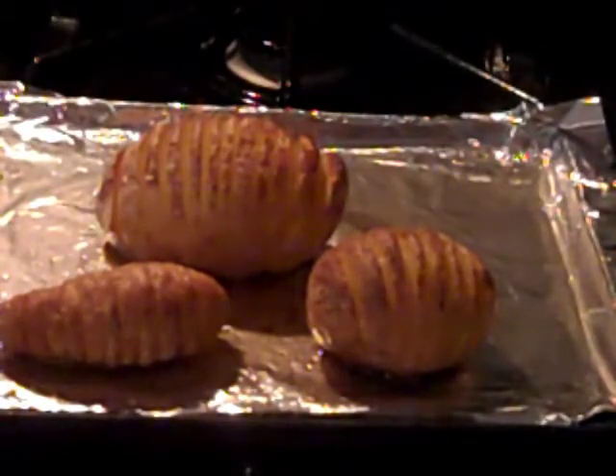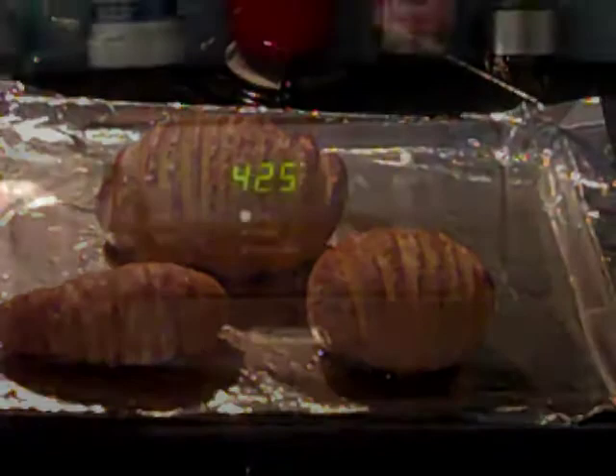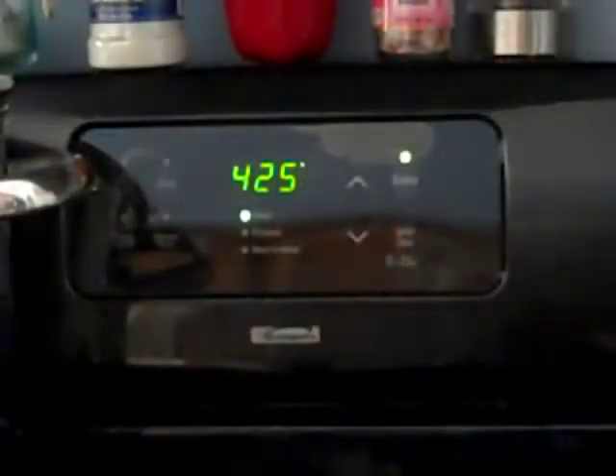I'm going to show you how to make these delicious roasted potatoes. They're really easy to make. First, preheat the oven to 425.